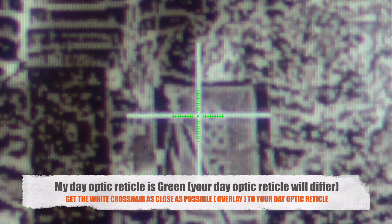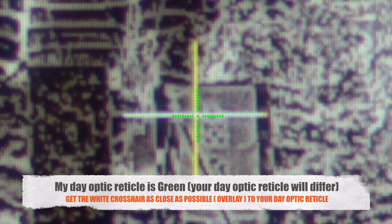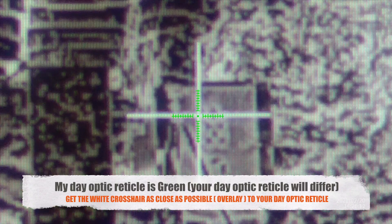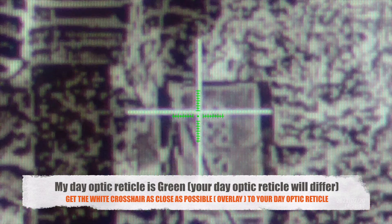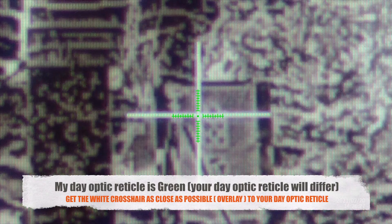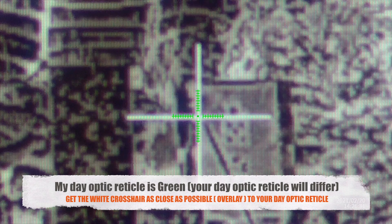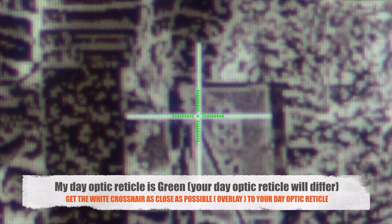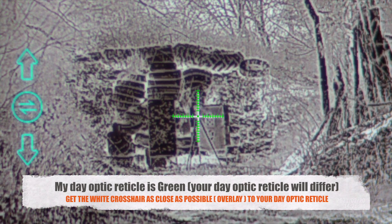Click on that and it brings up a white duplex crosshair. I'm going to adjust that to rest exactly over my day optic's reticle. It's like a vision test — that's below my bar, that's above my bar. I'll stay above the bar so it tracks a little bit lower on digital zoom. That's as close as I can get it, pixel for pixel, so I'm going to lock that in.